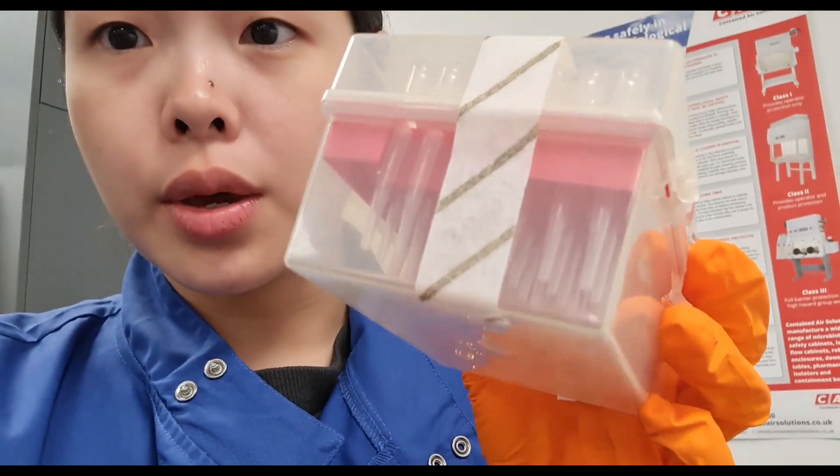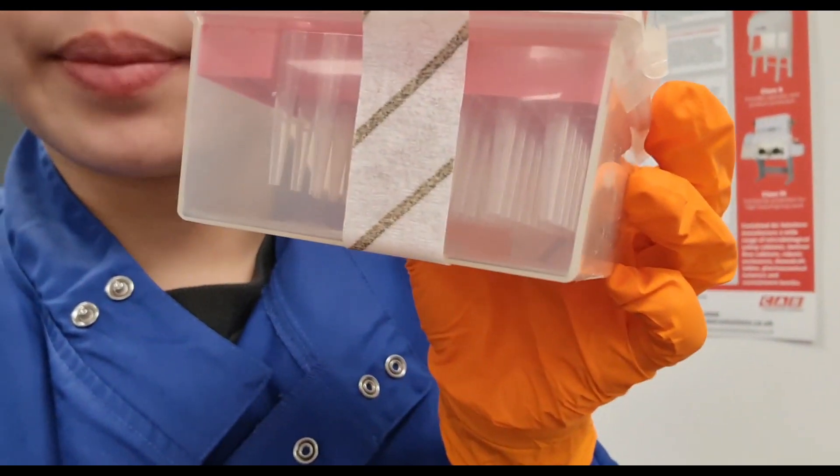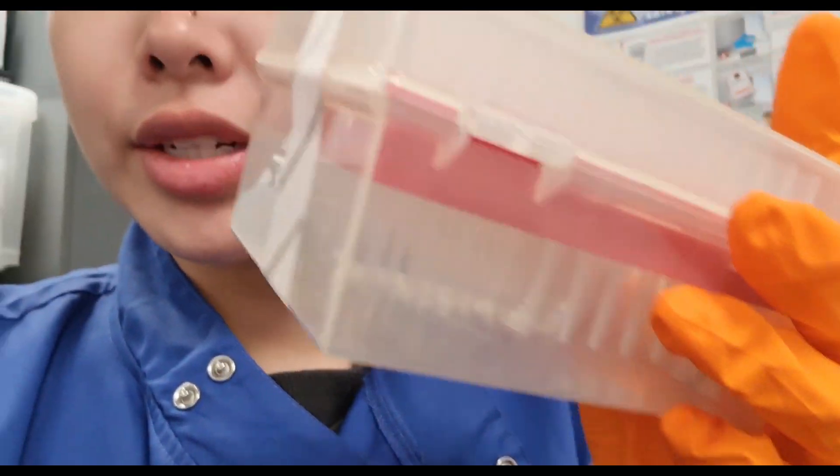I use these wide-bore tips. You can see that at the bottom it's wider and less sharp compared to the regular tips, and that's because we don't really want to scratch the surface of these ESLs. These are also autoclaved just to make sure there's no contamination.